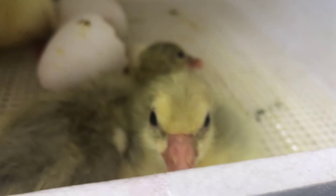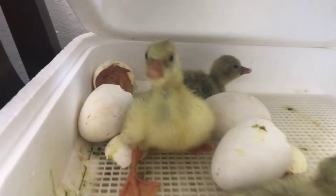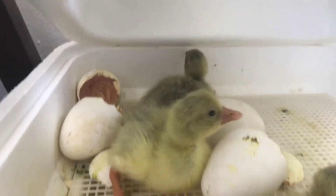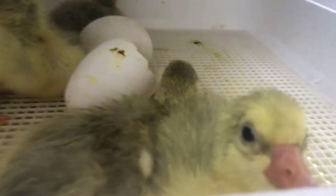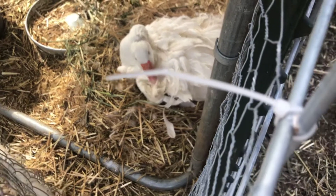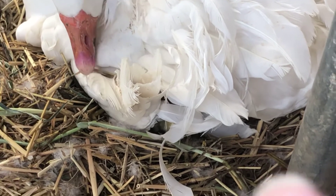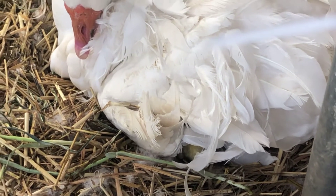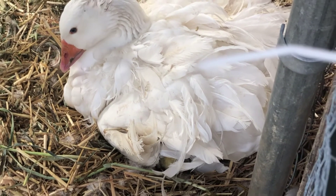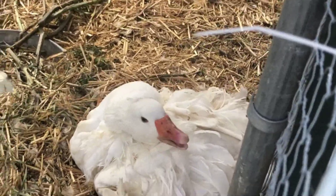This is the first time I've opened the incubator since they hatched. Hi babies, how are you? Are we ready to get you out of there? Hi, look at you — you're so strong. You look so good. Let's get you in the brooder. I see a little tiny yellow fluffy right there.